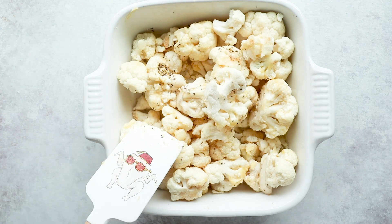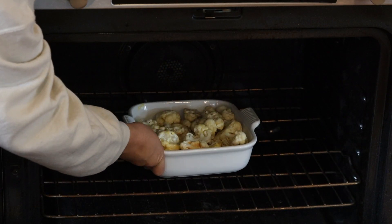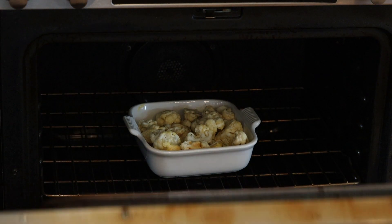This caltato doesn't really want to get roasted — well, tough luck. Put this in a 425 degree oven for 20 minutes, or until your florets are softened and you can stick a fork in it.